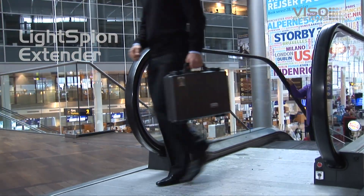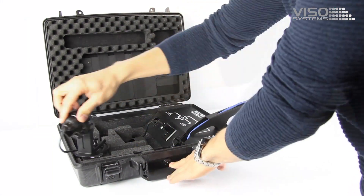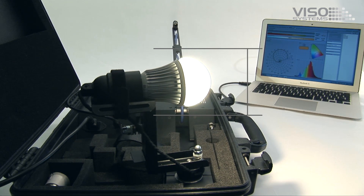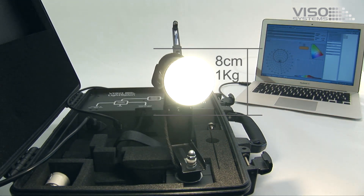Light Spion has proven itself to be the best portable light measurement system on the market and is being used by agencies and lighting professionals all around the world. The standard Light Spion can measure light sources of up to 8 cm in diameter and 1 kg in weight.